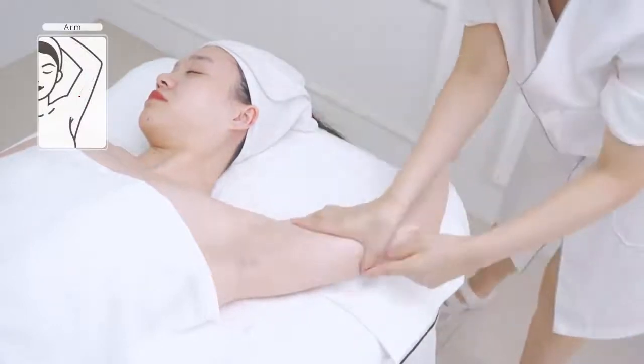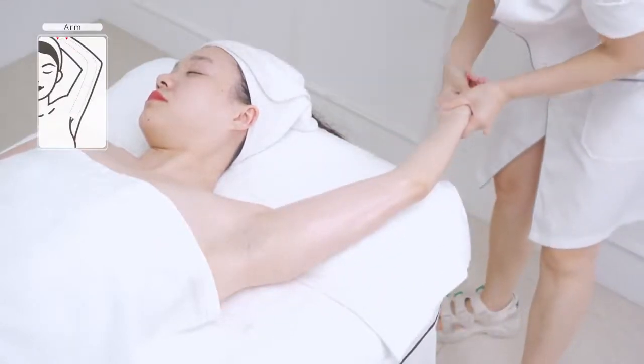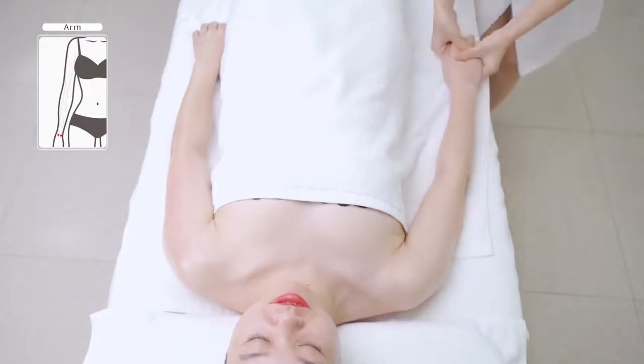Caress the treatment area and slide two fingers. Repeat the previous operation on the other side.